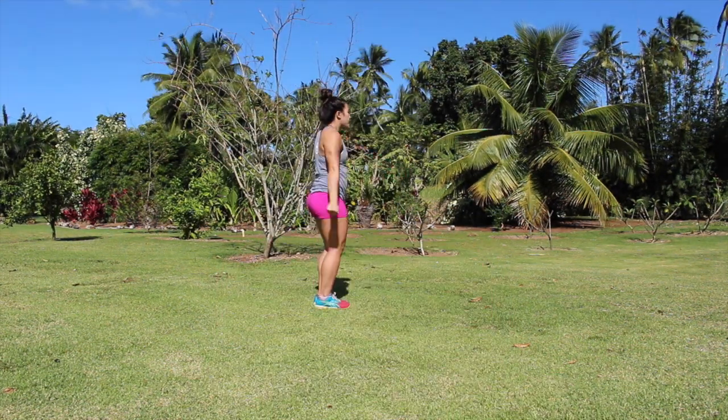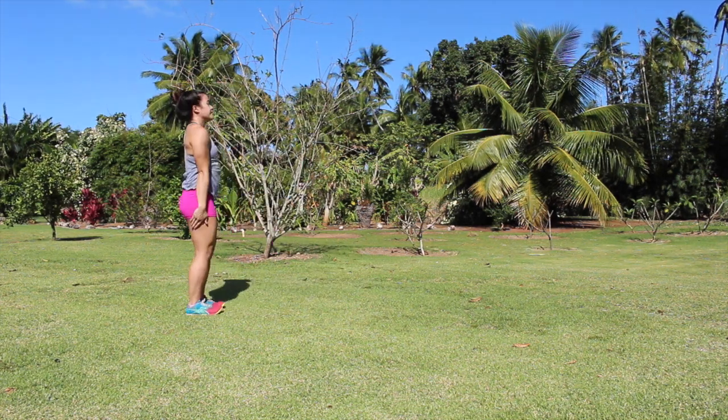Hey guys, so I am going to be teaching you a very awesome skill that I feel is easier than a back handspring, and I'm going to show you what it looks like. So I'm going to be teaching you how to do a tuck.